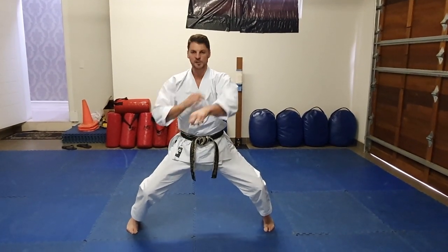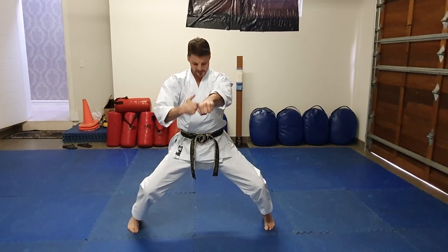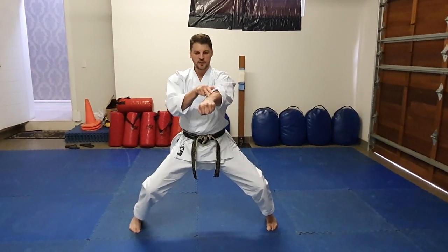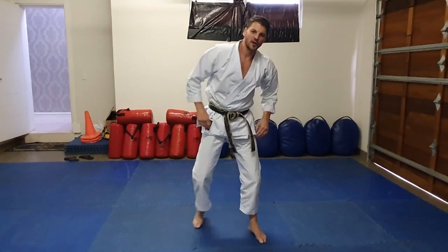If you have a look: my other arm is pulled back, my shoulder is down, I'm aiming at center — solar plexus — lat's under control, correct line. So I want you to try 10 more on your own.